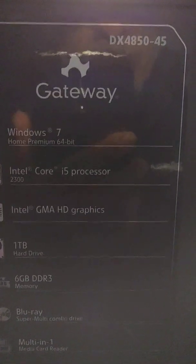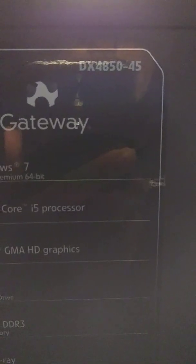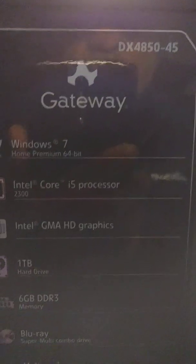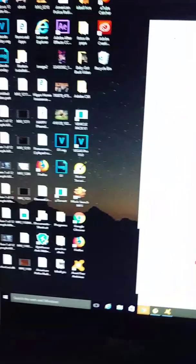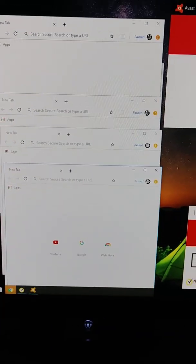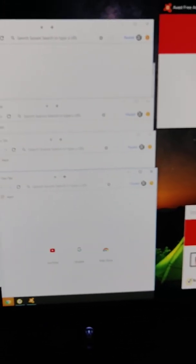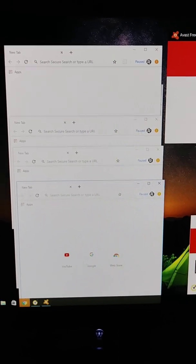Hello my friends from YouTube, welcome to my channel. Today I'm going to show you how to factory reset this Gateway DX485045. It's a Gateway PC — it came with Windows 7 but right now it has Windows 10. It's still a good PC but it's running slow because it has a lot of windows open, like three or four antivirus programs trying to renew their licenses, and that's why it has pop-ups, malware, and some viruses. I'm going to show you how to reset it so it will be like new.